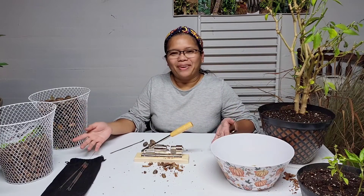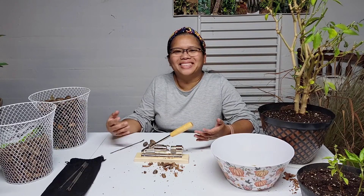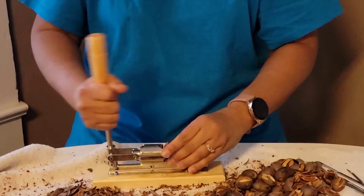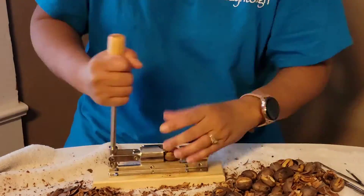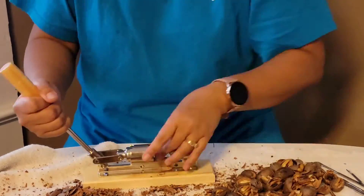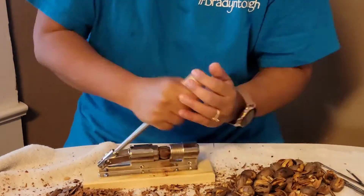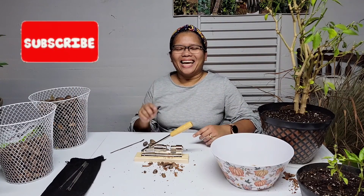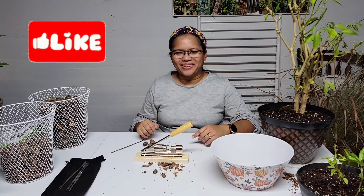Overall I'm satisfied with this nutcracker. This is definitely very useful and will surely save me time in cracking my pecans. If you enjoyed this video, click that like button and subscribe if you haven't already. Thank you for watching and see you next time!